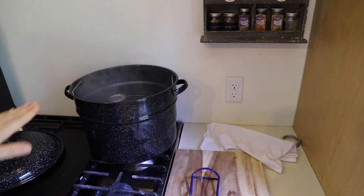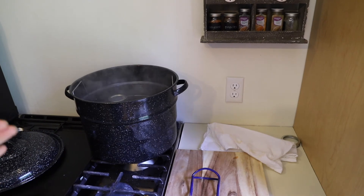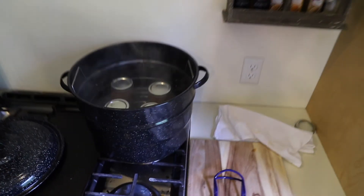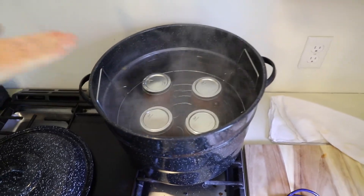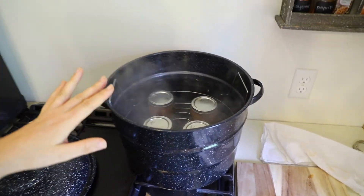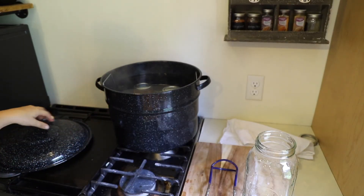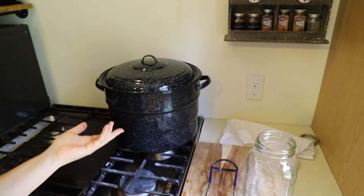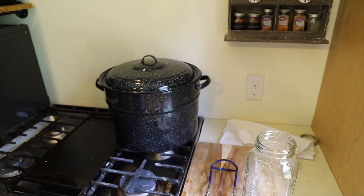Some of the water got boiled away from the water bath canner, so there's no longer an inch of water. I'm going to be adding more water to the canner. Now I'll put the lid back on, let this come up to a boil, set the timer for 15 minutes, and repeat the process we just saw. And then I'll be done.